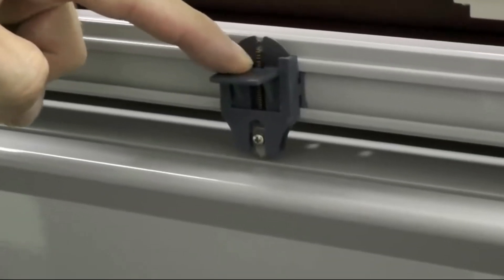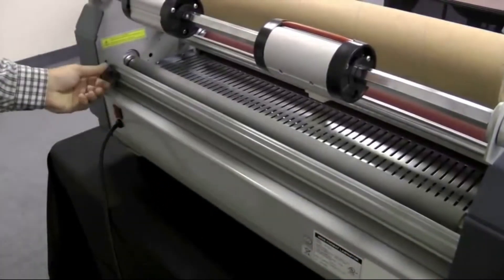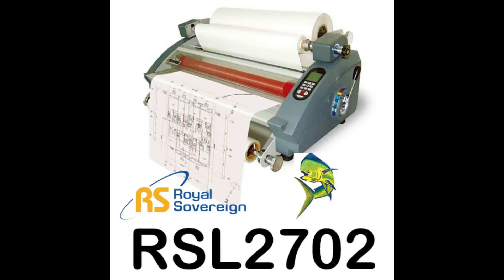The included rear cutter allows users to easily cut off laminated material as it exits the rear of the machine. The RSL2702 is a high quality, economically priced dual hot and cold laminator that's easy to use and provides professional finishes every time. Backed by 25 years of experience, the RSL2702 is a smart option for today's print, graphics, and sign shops.